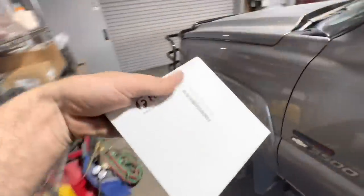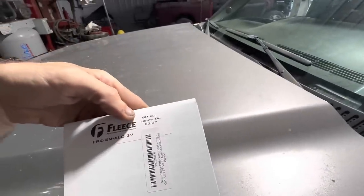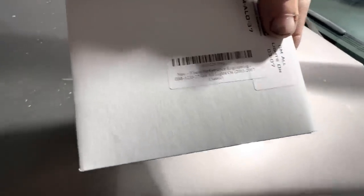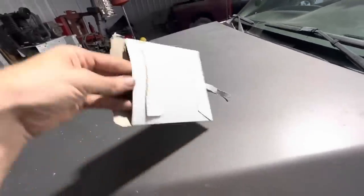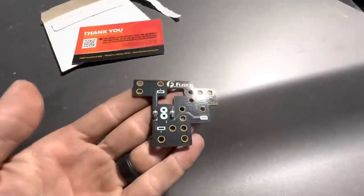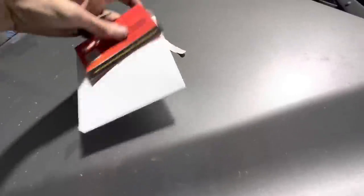Let's open this thing up real quick. It's for GM all lights on, 2003 to 2007 GM classic style trucks — this is classic body style. So let's open this thing up and see what we get. Doing it one-handed because I'm holding a phone. There she is — this is the all lights on module. I'll show you how it installs — super easy.